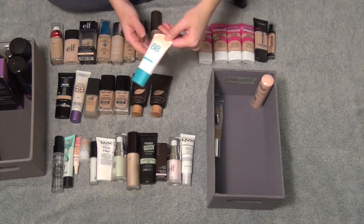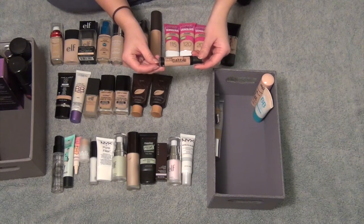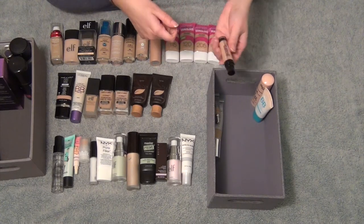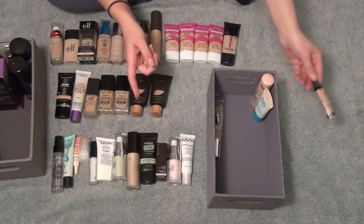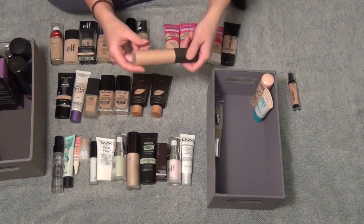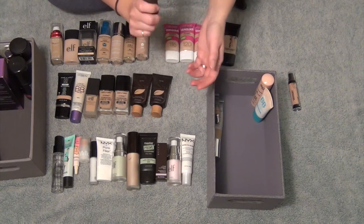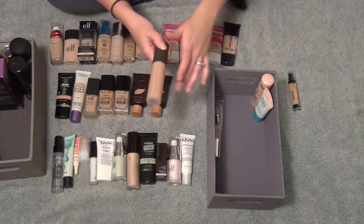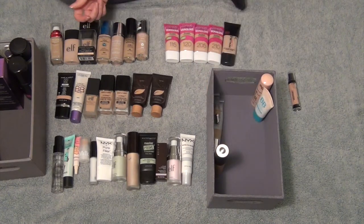Then I have my Maybelline Dream BB Cream — I love this, I wear it all the time. Then I have this LA Colors Liquid Makeup in the shade 310 Natural. I gave this a little try and it just settled weird and looked strange on my face, so I'm going to get rid of this one. This I use just to mix in with my foundation — it is the Becca Shimmering Skin Perfector Liquid in Prosecco Pop. I know I pronounced this wrong a bunch of times on my BoxyCharm videos but it's Prosecco Pop. I'm going to keep this and keep mixing it into my foundations.